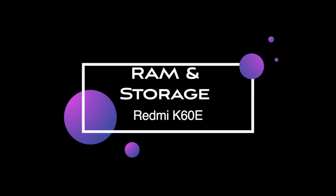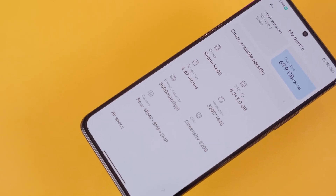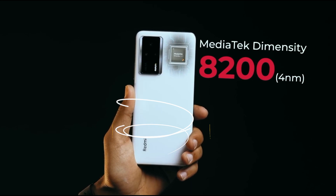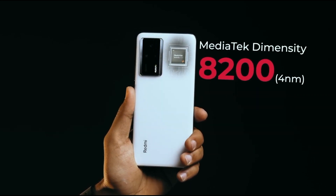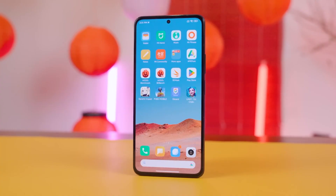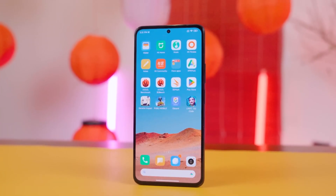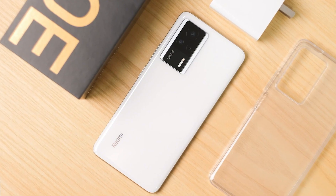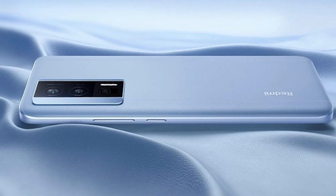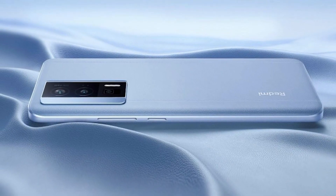RAM and Internal Storage: The Xiaomi Redmi K60E comes with an octa-core processor paired with the MediaTek Dimensity 8200 SoC and Mali-G610MC6 GPU. The phone comes with 8GB or 12GB of RAM options, while it offers 128GB, 256GB, and 512GB of onboard storage. The phone storage cannot be further expanded.